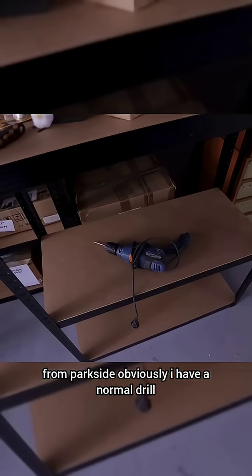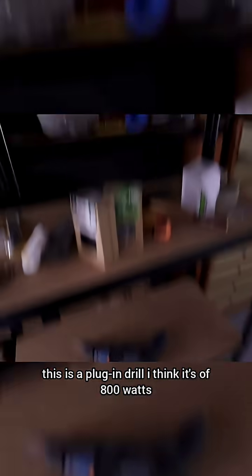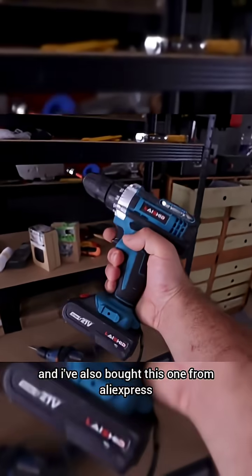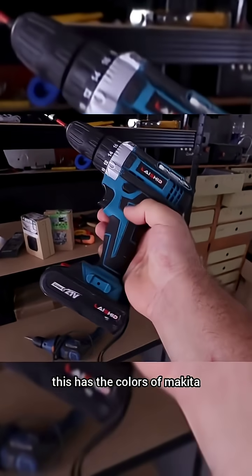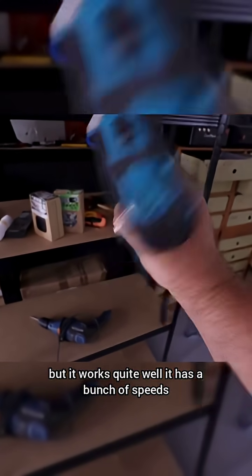I have a normal plug-in drill — I think it's 800 watts. I've also bought this one from AliExpress; it has the colors of Makita but it's not Makita. It works quite well though — it has a bunch of speeds.